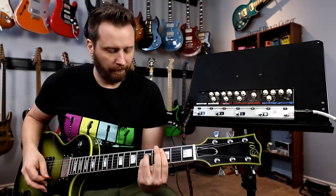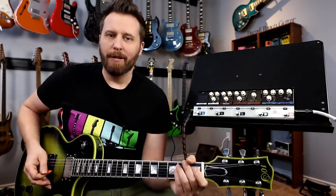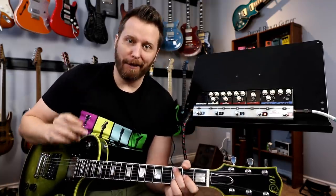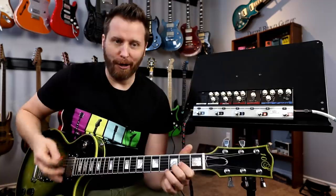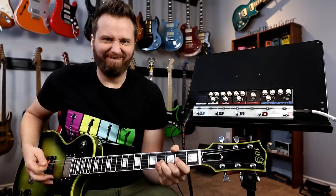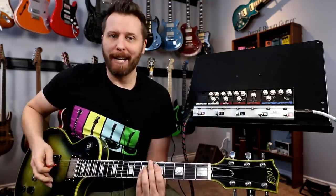So here's my basic clean tone. Just a really nice, warm humbuckery tone. As you can hear, I'm kind of just on the edge of breakup because I want to try out the boost pedal. I'm going to hit the front end of the tube amp with the boost pedal and see if we can drive the amp from just on the edge to full-on distortion. So let's kick things off with our low gain pedal and see what that sounds like.